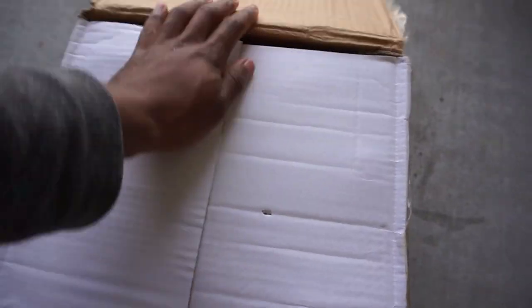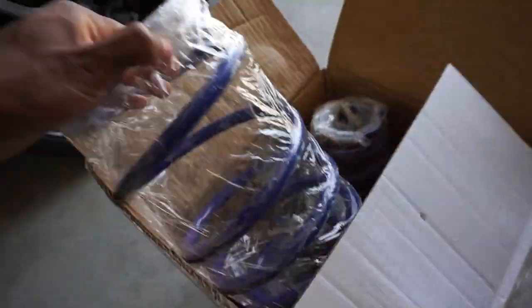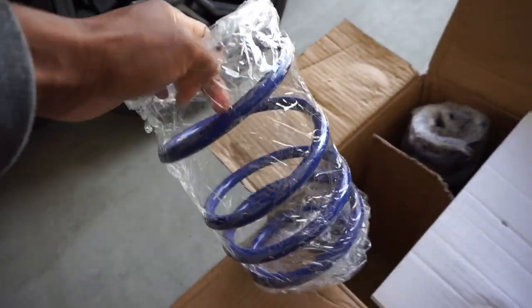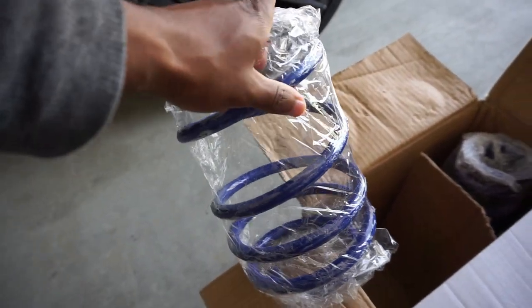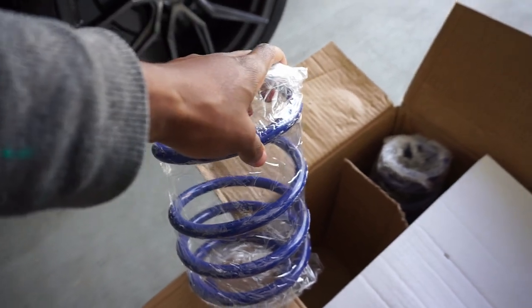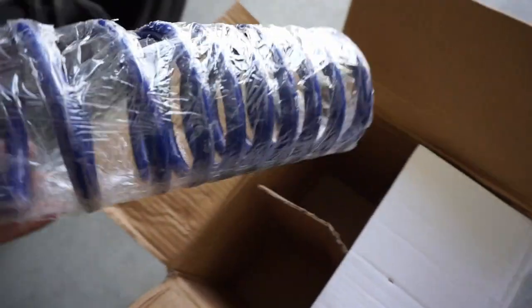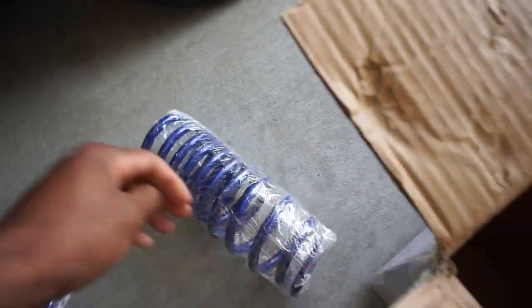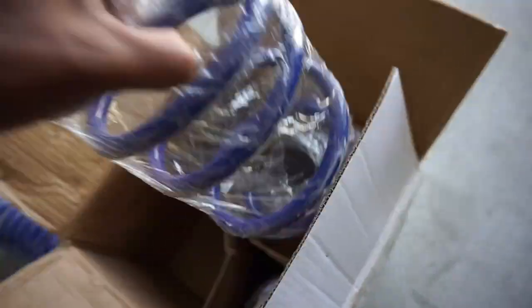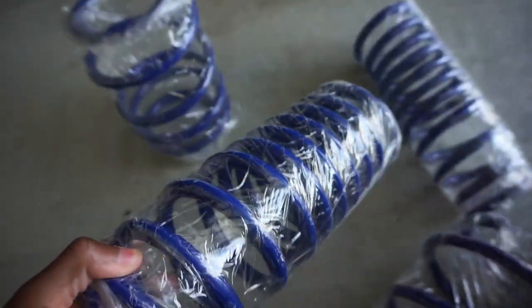Boom — went with some lowering springs, JDM Sport lowering springs to be exact. I did not go with coilovers because I didn't want to pass up the price on these. It is close to Christmas time and I've been spending a lot of money on Christmas gifts for my family, for Pierre, and just different people. These seem to be the best bang for your buck, so I went ahead and got them. They didn't come with anything other than the springs, so I'll be using all stock hardware other than these.